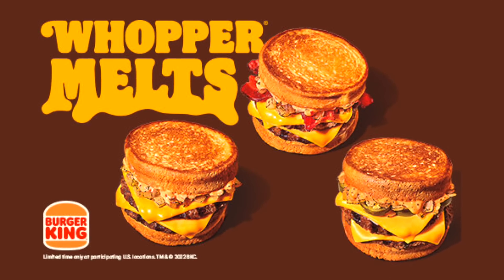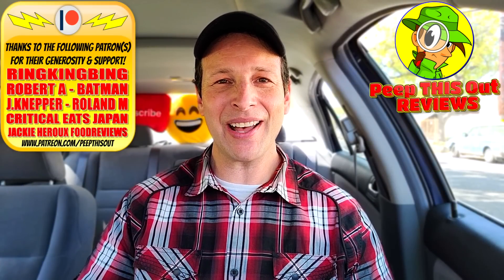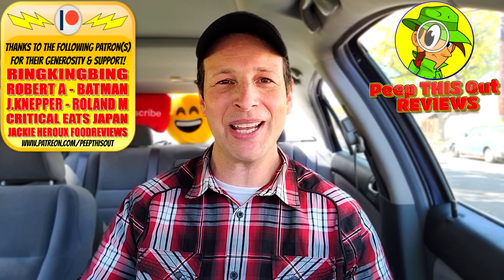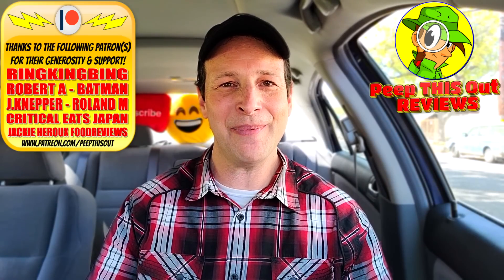The other two versions of these Whopper Melts are going to be coming up here on the channel very soon. If you're going to give this one a shot — which I'd venture to guess you probably will if you're this far into the review — do me a quick favor: drop some comments down below with your initial thoughts and how was the experience for you. This is Ian K closing out another high-quality foodie feature for you here on Peep This Out Reviews, bringing you brand new content every single week.